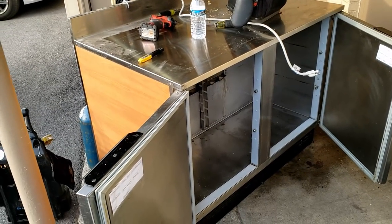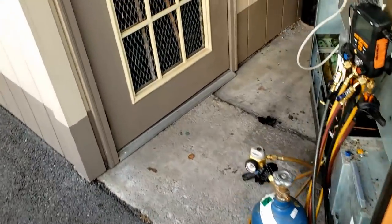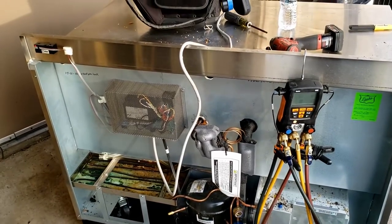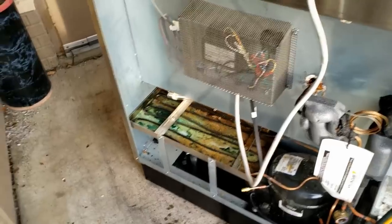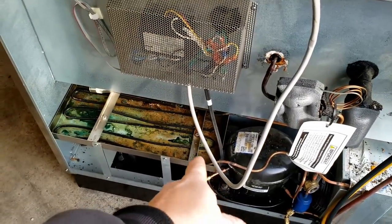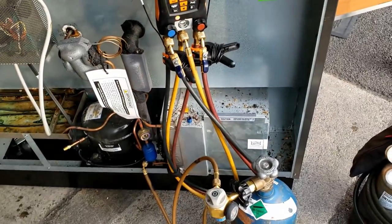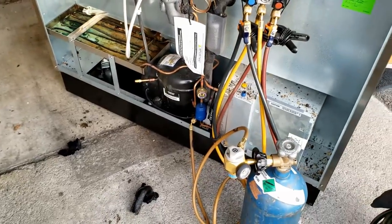We're back to change the evaporator we diagnosed as bad the other day — it was leaking. Inside the building there's zero room; the microwave was sitting on top of this unit. We've got everything recovered and we're going to go ahead and braze this line here and remake it. We've already purged nitrogen through and cleared any residual, and we'll probably undo it in the back, which is a little trick that should help speed things up.